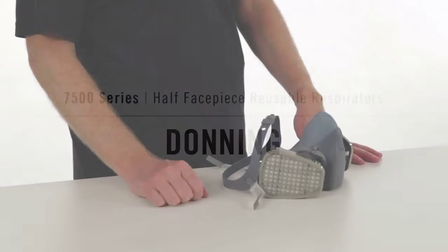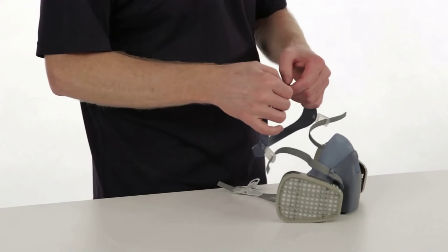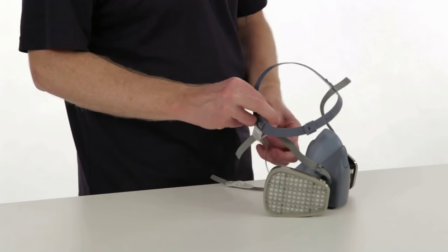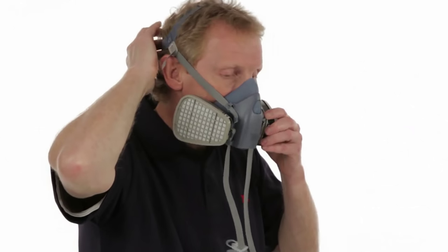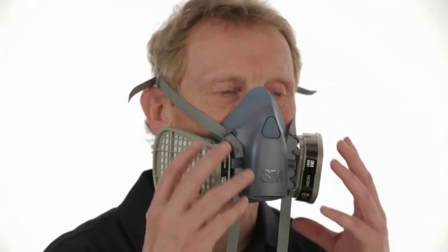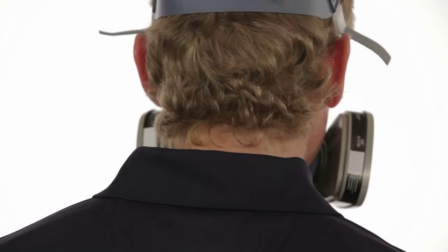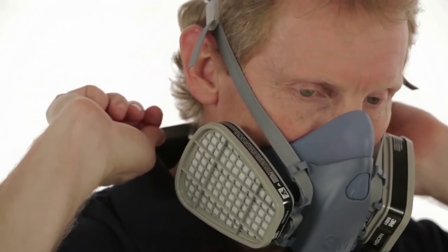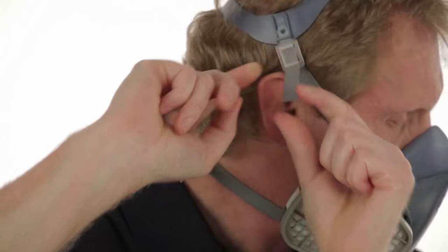Donning 7500. Donning the 7500 half-face piece respirator can be done one of two ways: standard fixed suspension or drop-down suspension. Let's cover standard fixed suspension first. Before you put on your respirator, make sure the straps are beneath the locking tabs, untwisted, and pulled far enough through the buckles to permit easy grasping. Adjust the head cradle size as needed to fit comfortably on your head. Place the respirator over your mouth and nose, then pull the head harness over the crown of your head. Position the face piece low on the bridge of your nose for the best possible fit and to prevent the respirator from blocking your vision. Take the bottom straps in both hands and hook them together behind your neck. Tighten the straps by pulling on the ends — top straps first, then the bottom — until the respirator fits securely but comfortably. Do not over-tighten. If the straps are too tight, push out on the back of the buckles to loosen them.